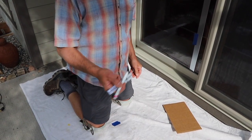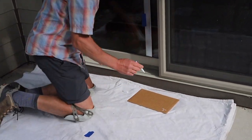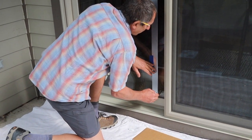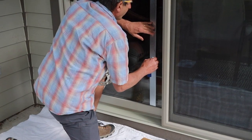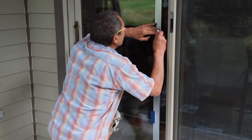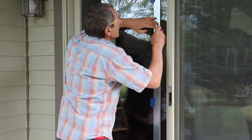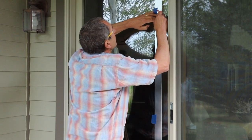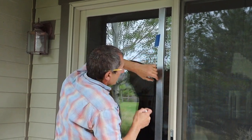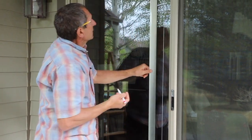Once the pen is shaken, I push the tip on a piece of cardboard to get the paint flowing, and then carefully line it up. If you make a mistake, just let it dry for a minute or two, then scrape it off and redo it.